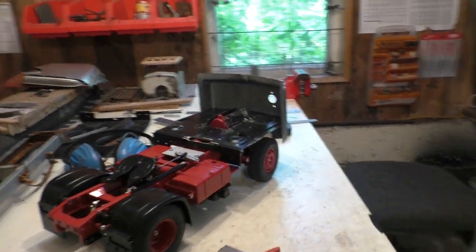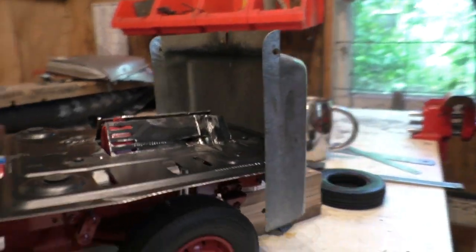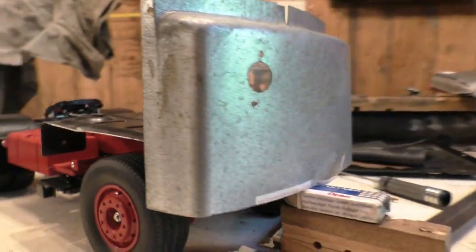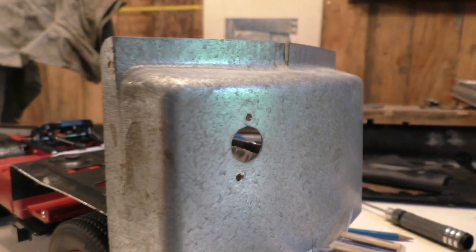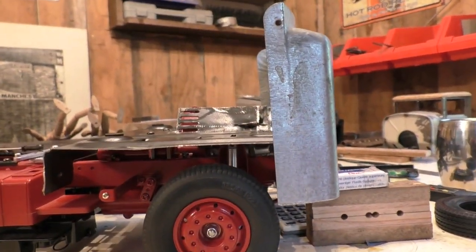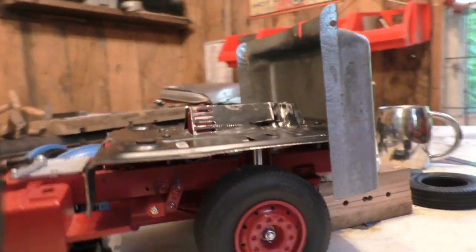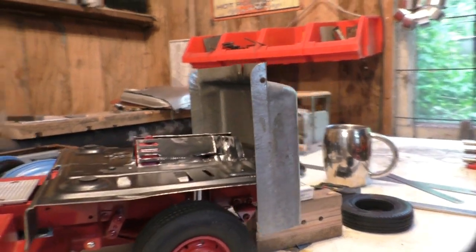There you go — that's the very front part roughed in. It's just sitting on bits of wood for now, but it's within a reasonable range. I'm not going to go any further on it right now. I just wanted to rough it in and I'm happy with where it is.